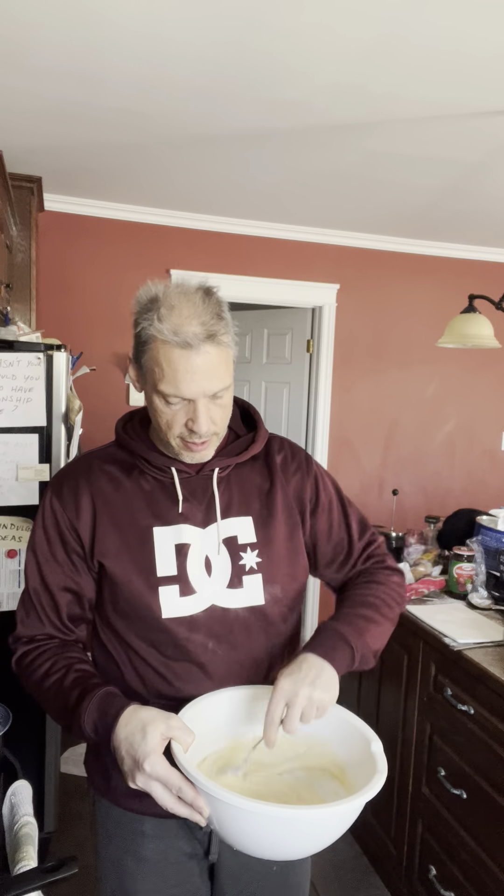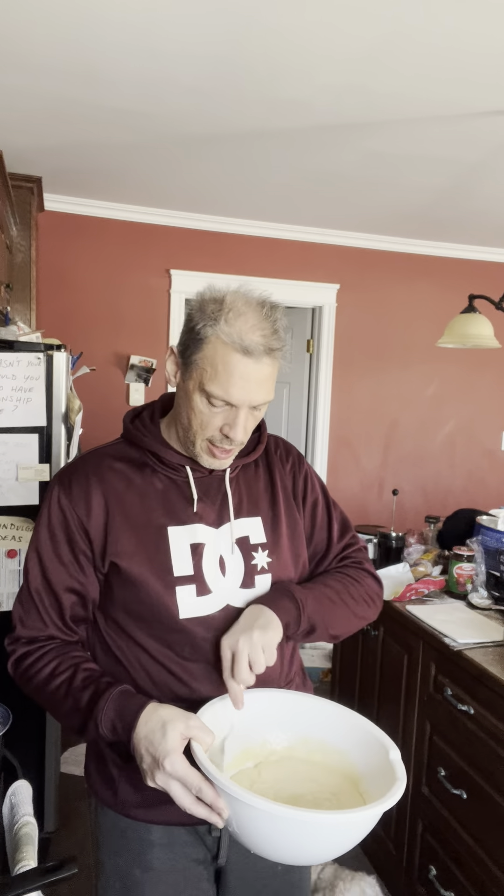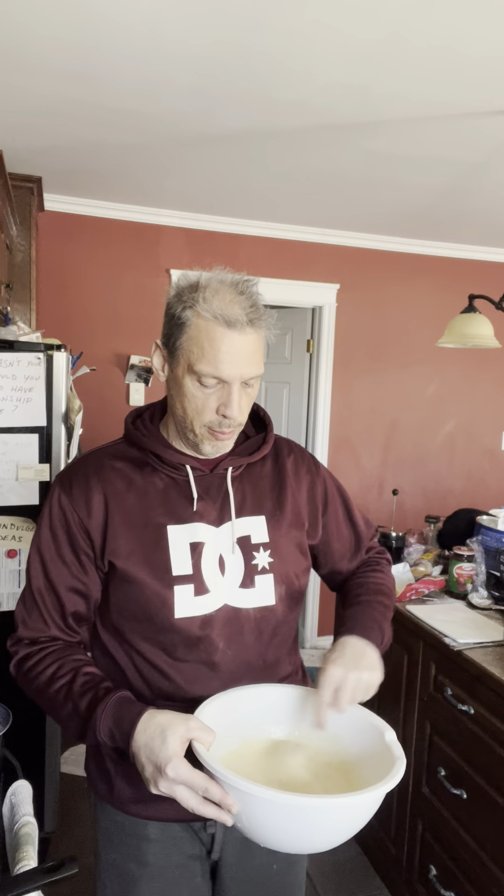I've got a bowl and a spoon and I'm going to mix this up. This is a white cake — I don't know what that means. I had the option of a chocolate cake, which I do know what it means, and a white cake. I hope it's not one of those angel food cakes, but maybe that's what it is — I don't know, but I think that's different.